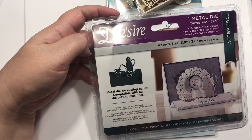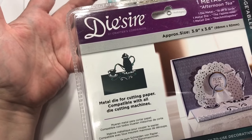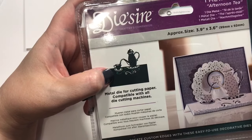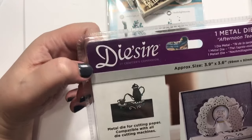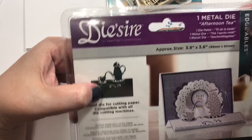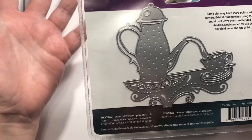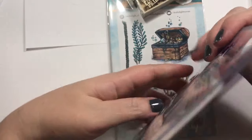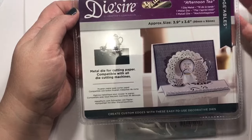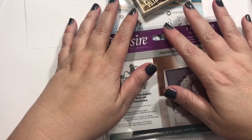It doesn't always work though — I have quite a collection of tea themed things, but in looking online I didn't have something like this, so I went ahead and got it. This is the Die-zire by Crafter's Companion — it's called Afternoon Tea and it's one of the Edgeables dies. Isn't that adorable? I'd say I took out about 95% of my cart, and I'm just as happy with this small purchase as a big one.